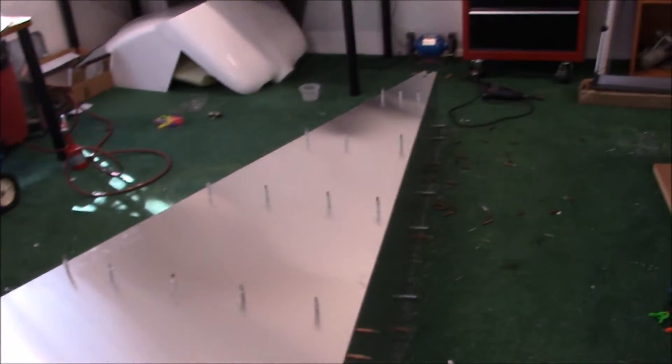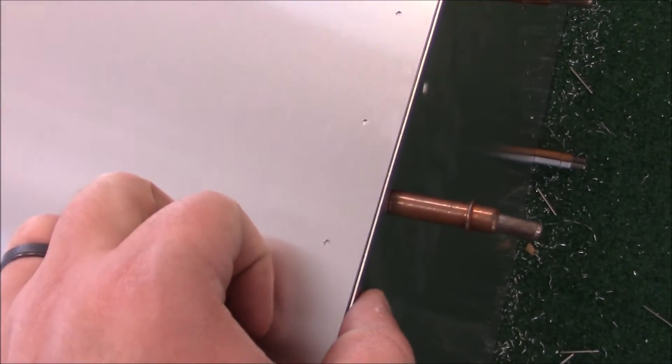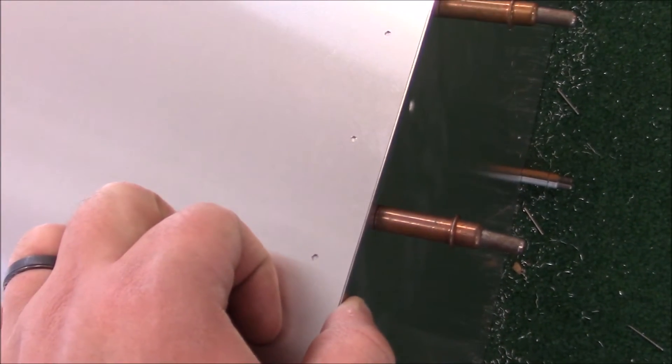I put the skin on the bottom one more time to see if it was still fitting properly — it is. Some places it has just the tiniest bit of width, but it's okay because you can push it over and make it completely flush before you drill your hole. So it's looking really, really good.